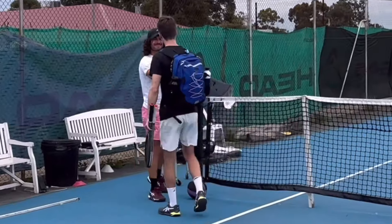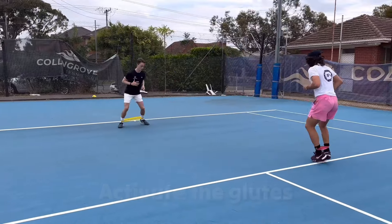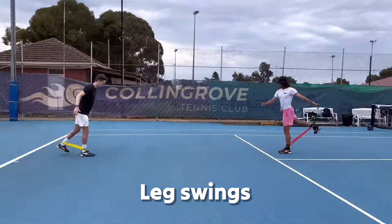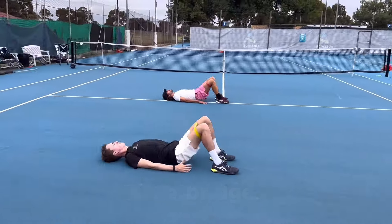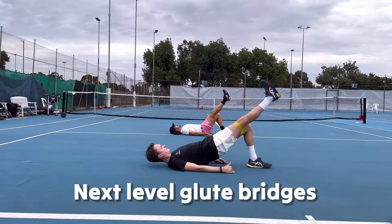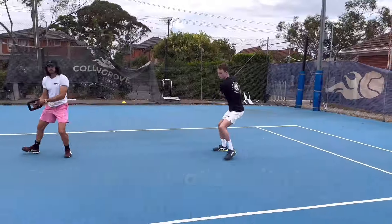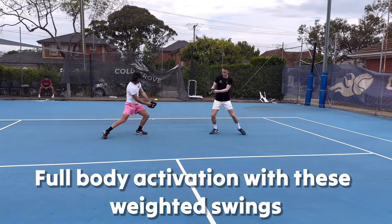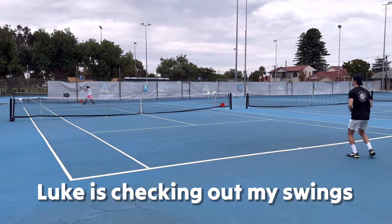Before the lesson, Luke asked me if there were specific parts of my game I wanted to work on, but I said no — it's totally up to you. It's your lesson, just give me what you think I need. So it was really interesting to start with this warm-up, working on bends and activating the glutes, the legs and the body, to prepare for a good session. We also worked on some weight transfer, and after that we were ready to hit some balls.